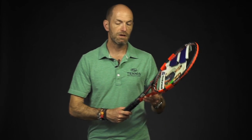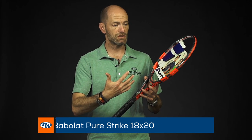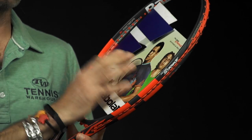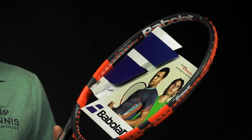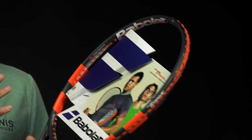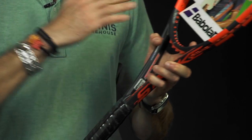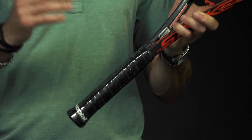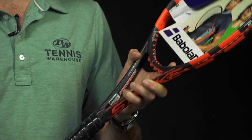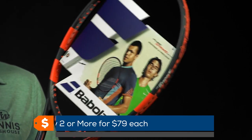A racket I probably liked more than most here at Tennis Warehouse was this Babolat Strike 18x20. It's a very light, versatile 18x20 string pattern that gives a nice firm feel from the string bed. I could string it very low to open up the sweet spot, and I got a great drive on my slice backhand with it. In its regular spec it's very light and maneuverable, but there's a ton of room to weight and balance it. You can buy two or three, weight them up, get them matched on your scale — and at $89 a pop, it's a great deal on a very good control-oriented racket.